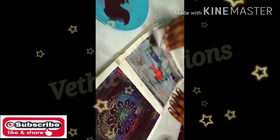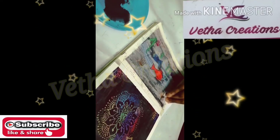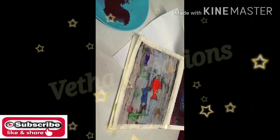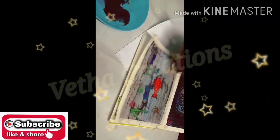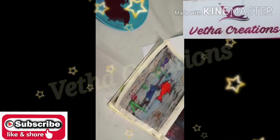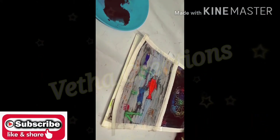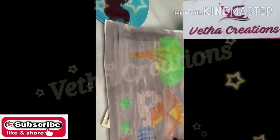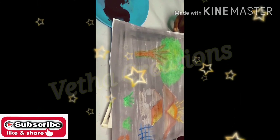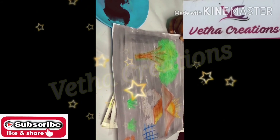I will show you the black color and how to do the crayon work. This is how you are doing it — see how you do the scenery. We have added colors. This is the oil pastel — we have made the oil pastel painting.